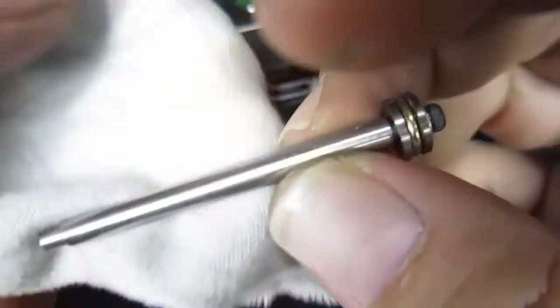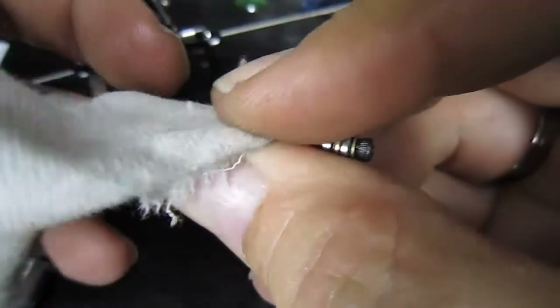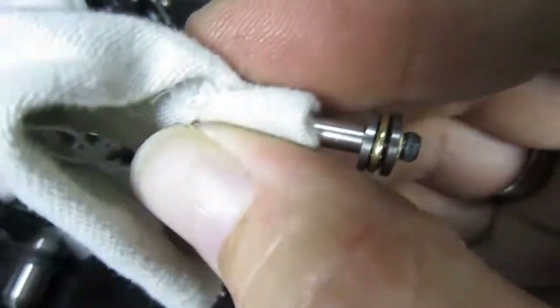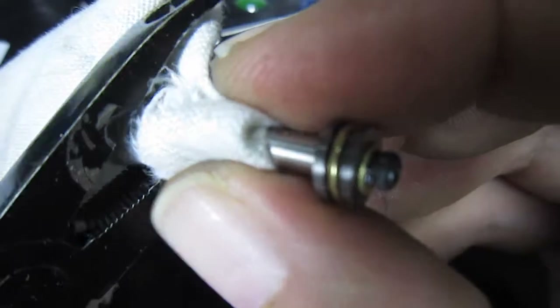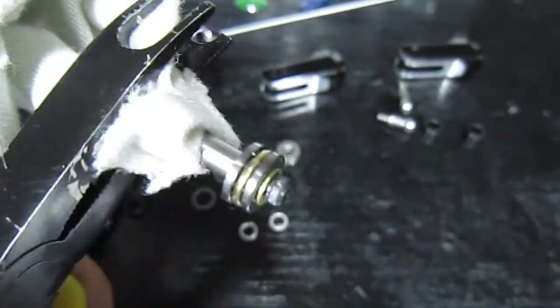So you don't scratch this, wrap it around with something first — a bit of old cloth, whatever. Grab your ball-nose pliers and hold on to it tight.